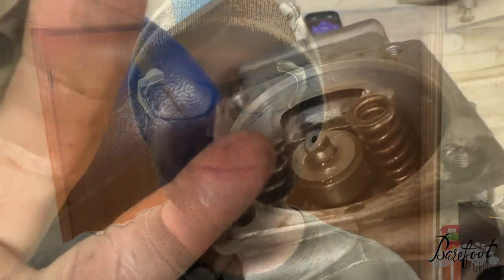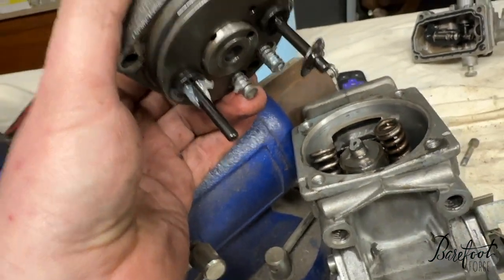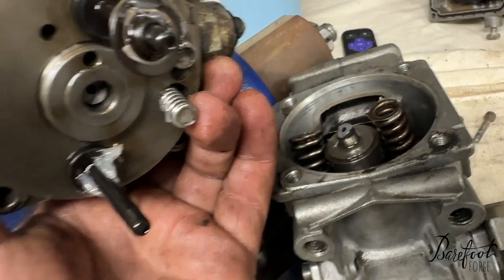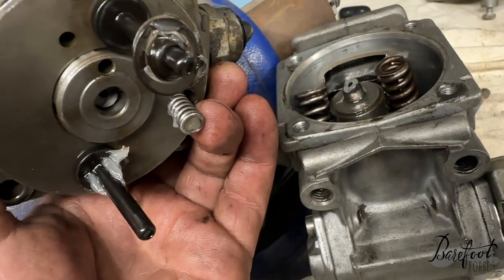I honestly thought it was going really well, putting things back together, and then I dropped it and now nothing moves. Of the things I didn't take apart, those don't move. Oh shit - I broke that shaft off. So this whole pump is ruined. Well that sucks - where am I gonna get one? That wasn't broken and now it's super broken.